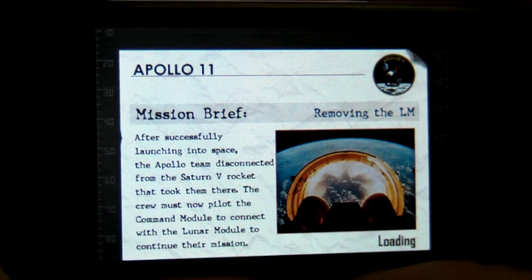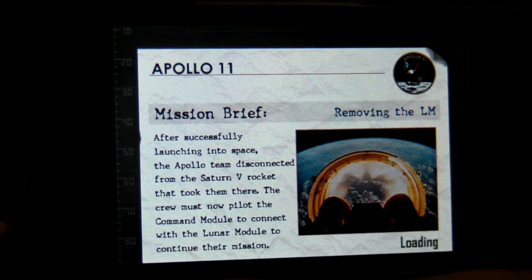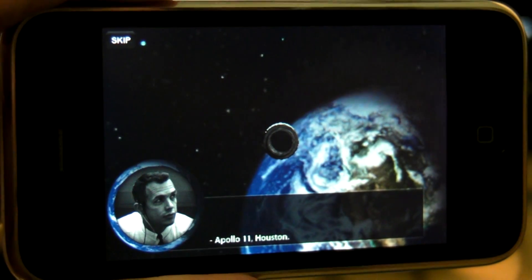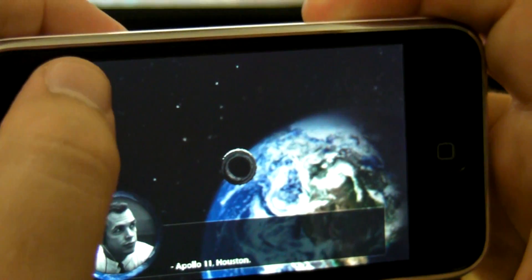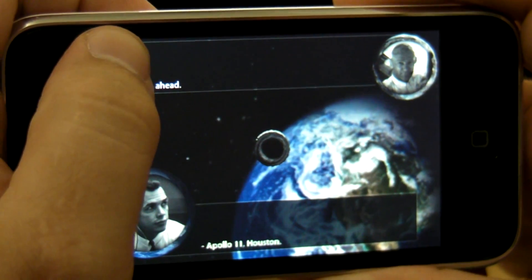Hey everyone, Jungi here again. This is the stage on removing the LM. We're just going to show you really quick how you can control this. I'll just say continue once I'm happy with my settings, and I'll skip past this since I'm going to tell you how to do this stuff anyways.